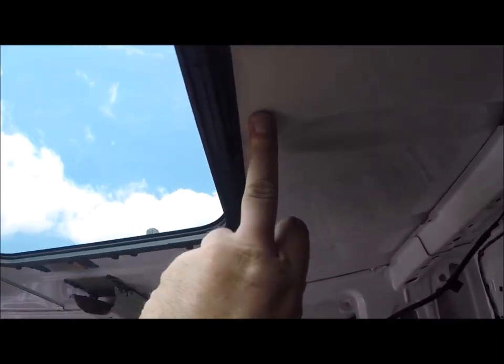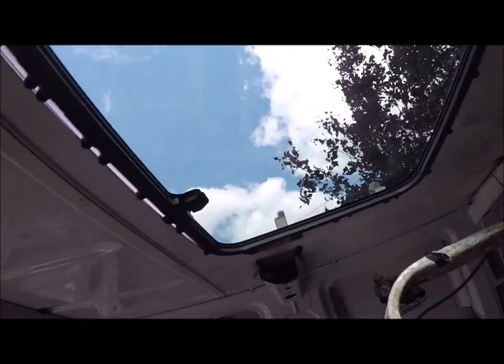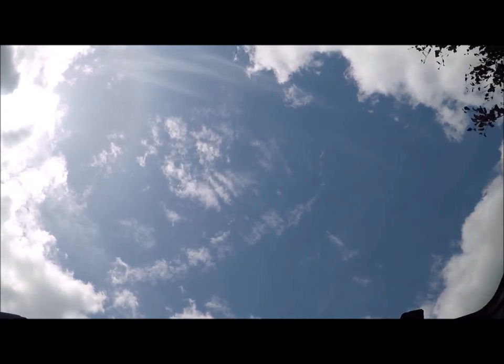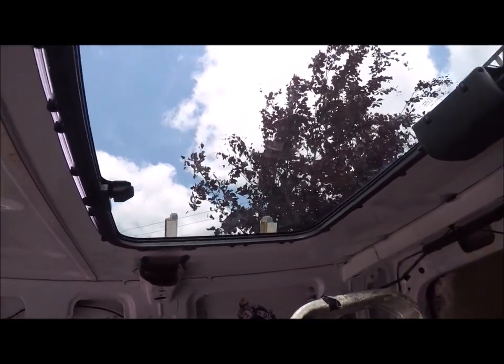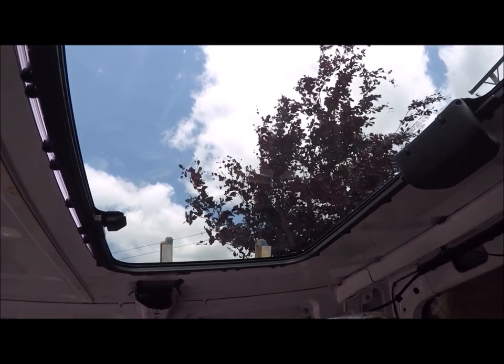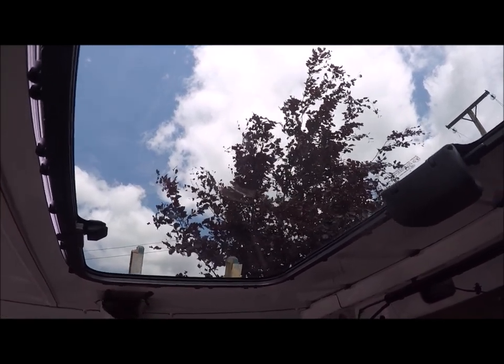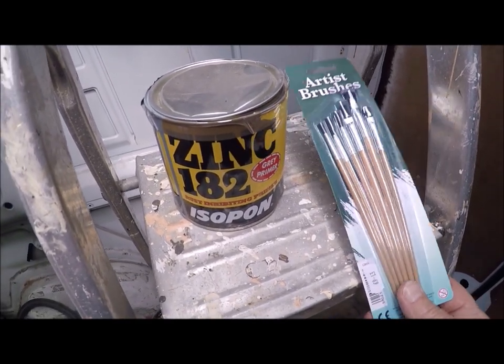This is what I'm looking forward to — the bed is going to be right here where I'm standing, and I'm going to be able to lie in bed and look up at the sky in the morning and the stars at night. You can even take the glass out completely — these sunroofs have removable glass — so you can lie there looking up at the sun without any glass in the way. You can even stand on the bed and get up through the sunroof onto the roof, or just stand and look out for a bird's eye view.